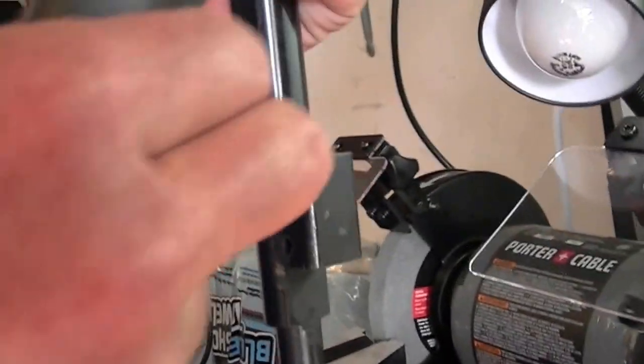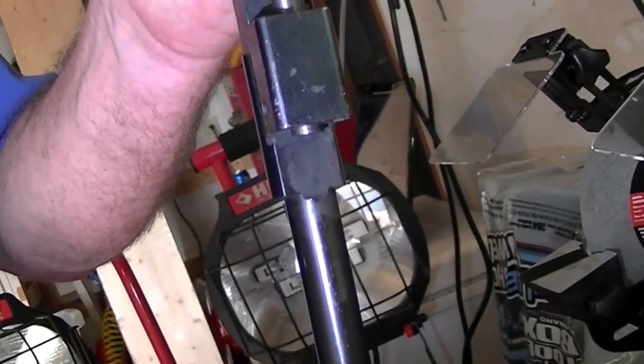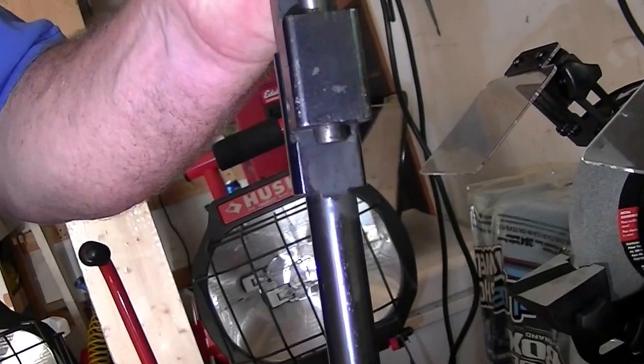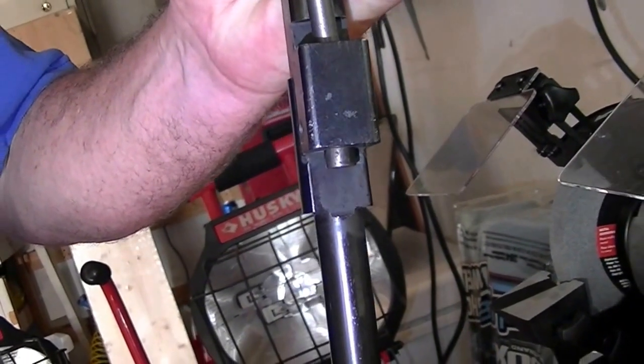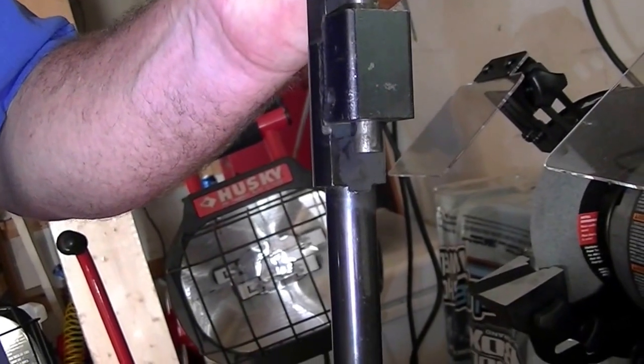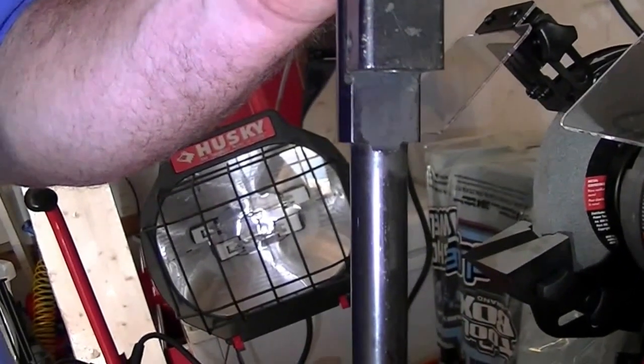Just tap up on your gas block with a large punch. You should see your gas plug start coming out underneath. It comes out pretty easy. And there they went.